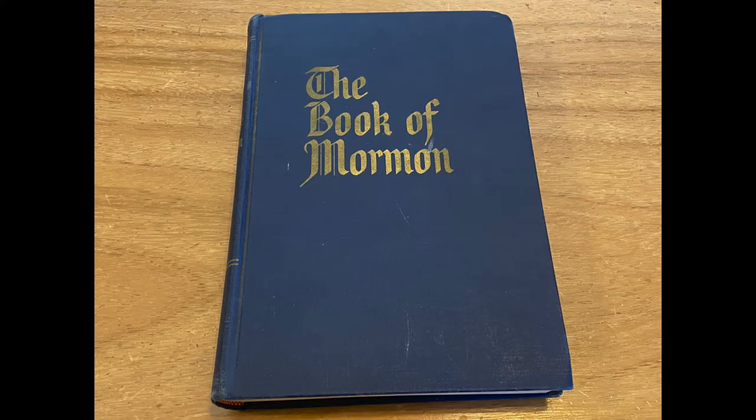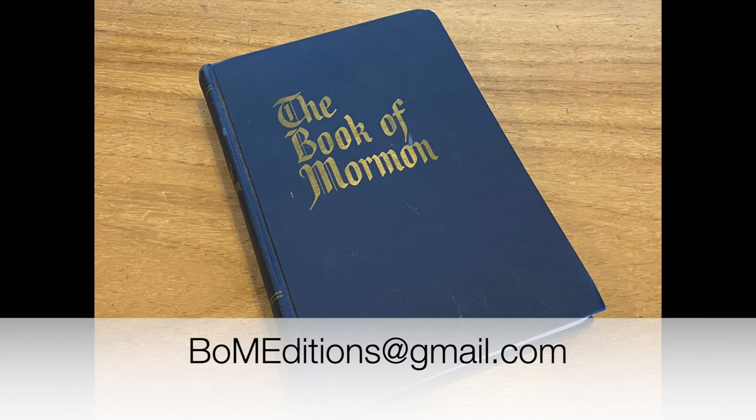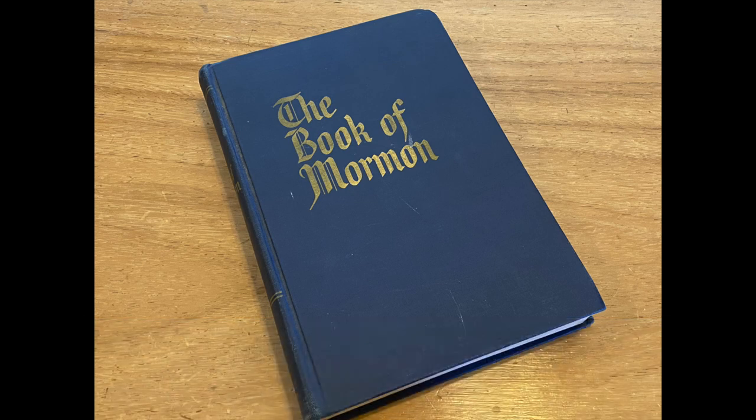I'm glad that someone took me up on the offer to review their specific copy of the Book of Mormon. If you have a special or unique edition that you'd like reviewed, or if you have ideas of ones that I haven't worked on yet, please contact me at bomeditions@gmail.com. Thanks, everyone.